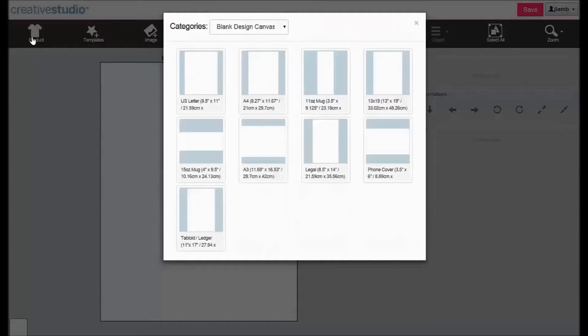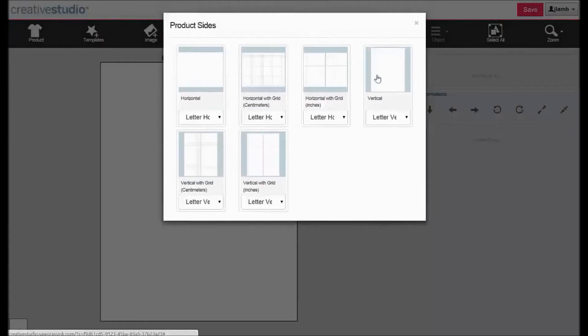Click on Product, then select a blank canvas. Select Vertical.